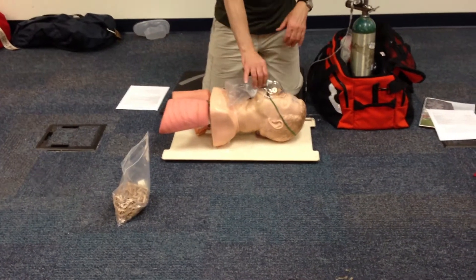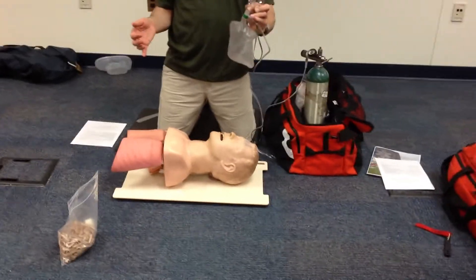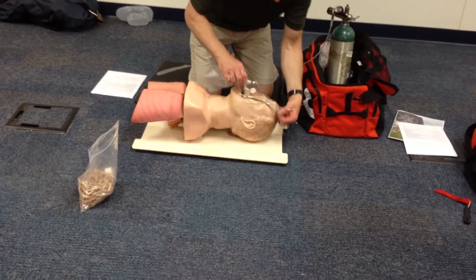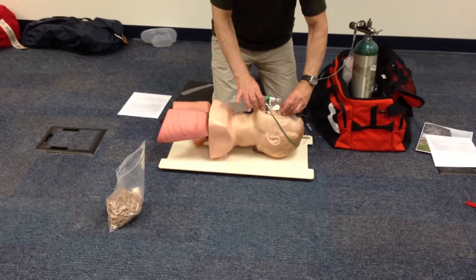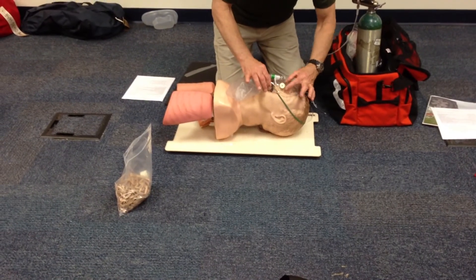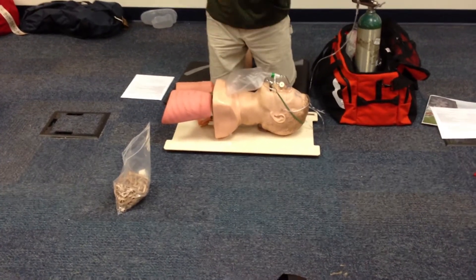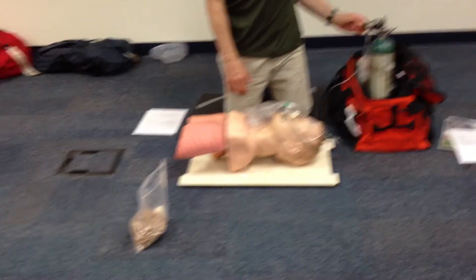To repeat the sequence: start at 10 liters per minute, pre-fill the reservoir bag, then reassure the patient — 'Sir, this is oxygen, it's going to help you' — and apply the mask with a good seal, pinching at the nose. Try to breathe normally. If with the patient's breathing the bag starts collapsing, go up to 12 or 15 liters per minute.